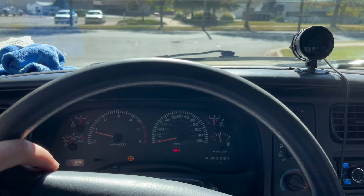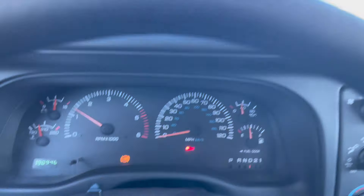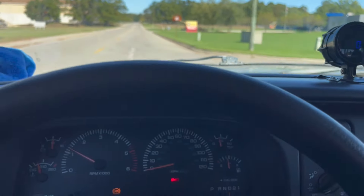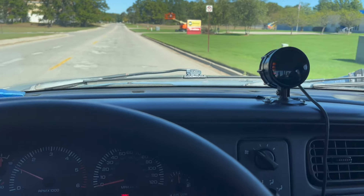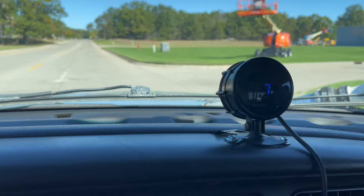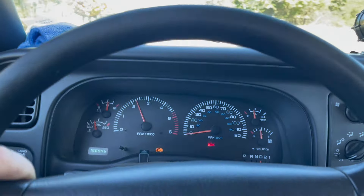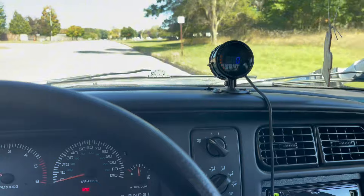No injectors, no fuel, nothing changed. We also have no speedometer, but we're just gonna do a roll at probably 15-20 miles an hour, just gonna mat it and drive and see what she does. She made like seven pounds.